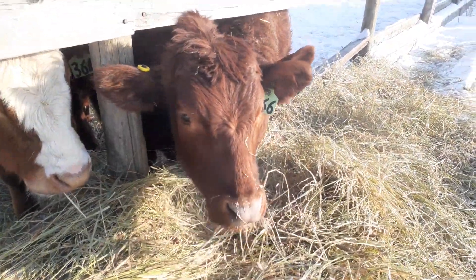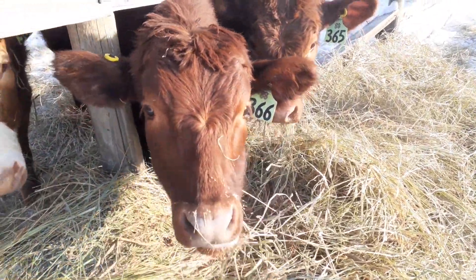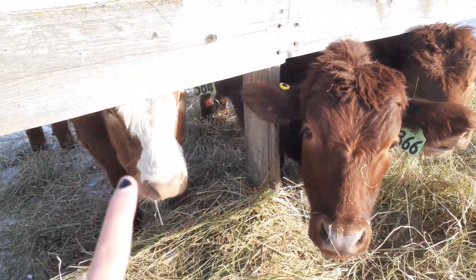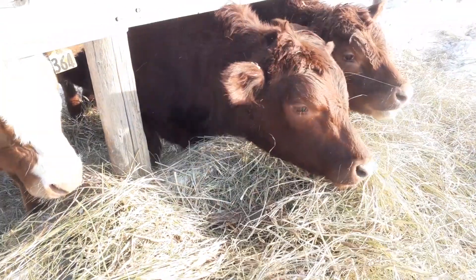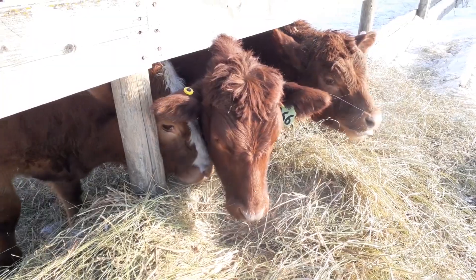This guy closest to me — that's my steer and his name is Giraffe. That's my sister's steer Jeffrey, and this is my brother's steer Joey. They're all around a thousand pounds. Still have a ways to go.